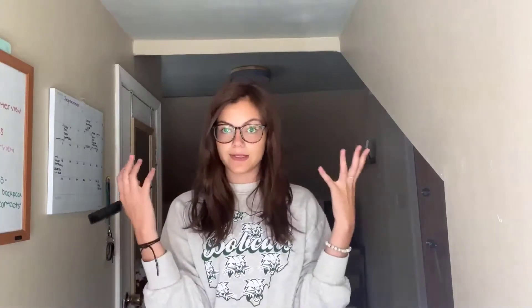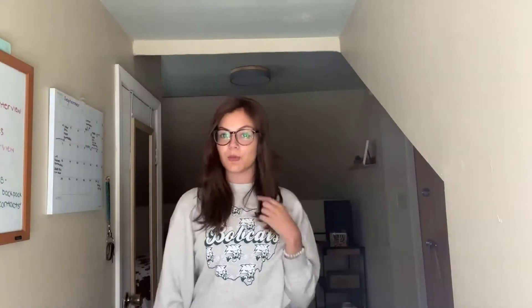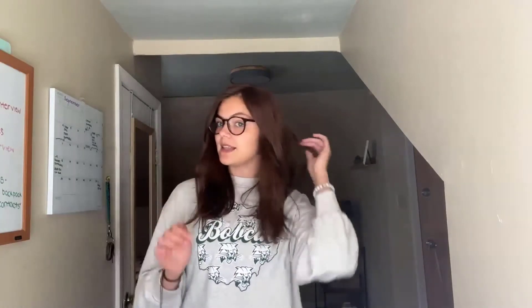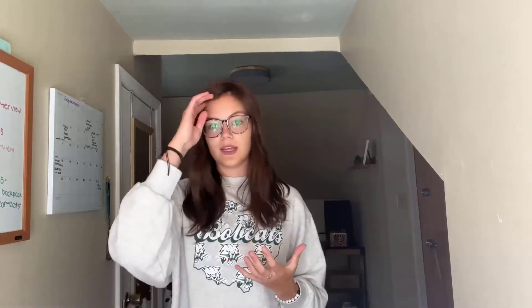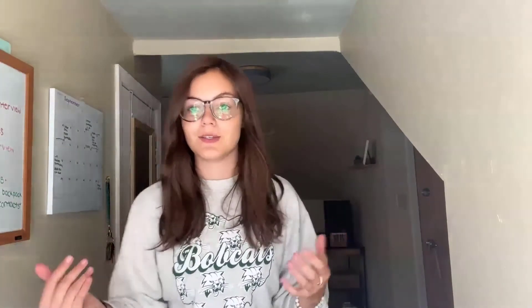Once you have done that, you can style it as you normally would. I would recommend straightening it at the top so it doesn't pop out as much. It looks pretty realistic and makes my hair look so much fuller. It matches my hair color perfectly and feels just like my normal hair. You can straighten it, curl it, or do whatever you want because it is real human hair.